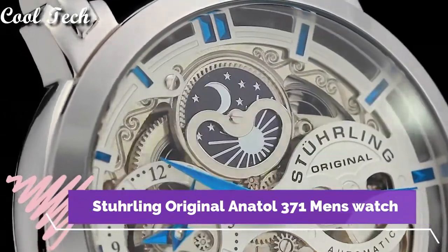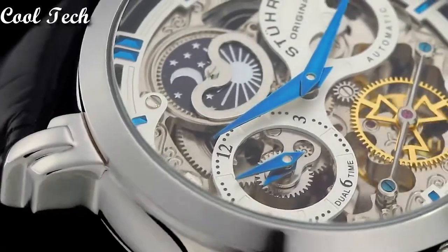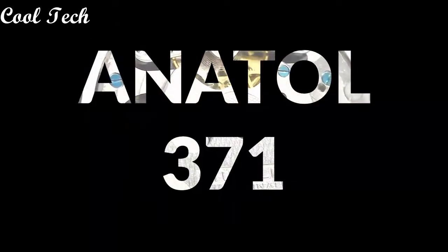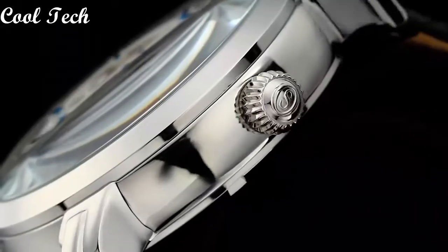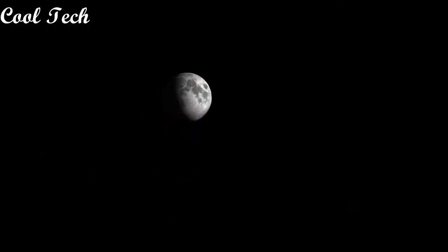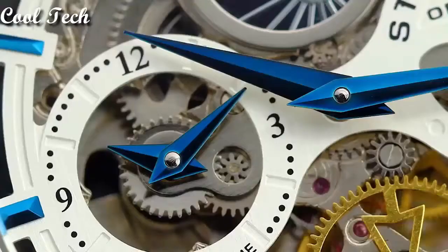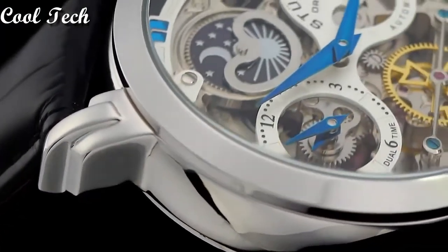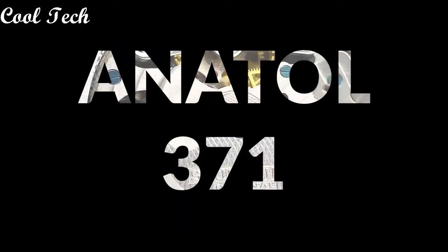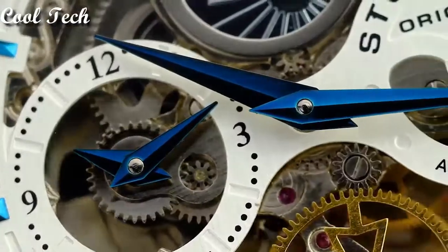Top 7. Item shape: round. Window material type: sapphire crystal. Display type: analog. Glass. Case material: stainless steel. Case diameter: 46 millimeters. Band material: leather. Movement: automatic. Water resistance depth: 165 feet.